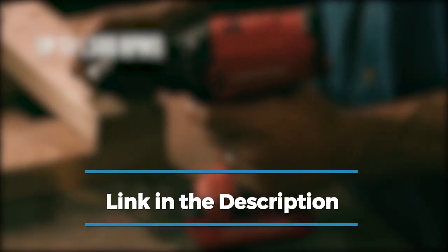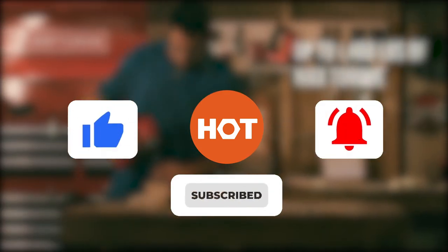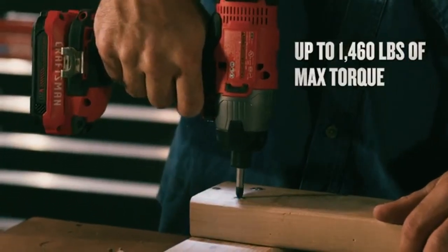Check out the description below for links, info and the latest prices. Be sure to like the video and subscribe to stay up to date with the best tools, equipment and accessories out there. So let's get started.